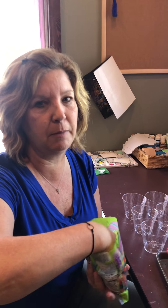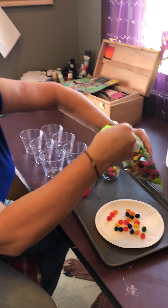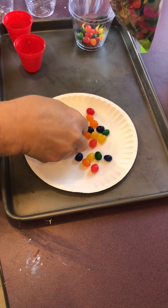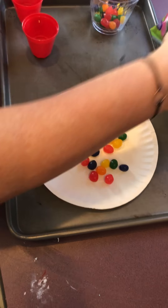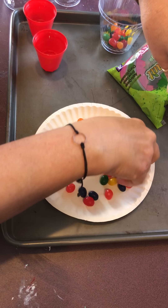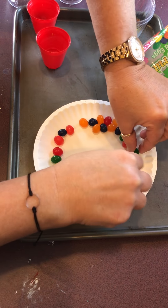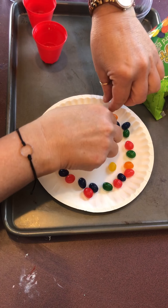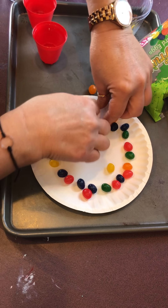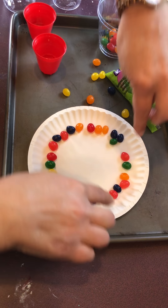First thing we're gonna do, we're gonna grab some jelly beans and put them on our plate. Get as many different colors as we can — I don't see very many green ones, so we're gonna add more green jelly beans. We're gonna push them all to the outside. Maybe we have too many — they all want to come back into the middle. We're gonna put them out to the edge. We have a few extra; maybe we'll save those to eat later.